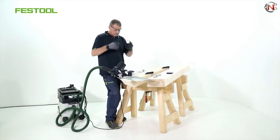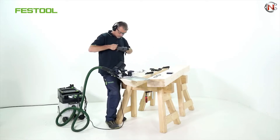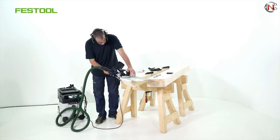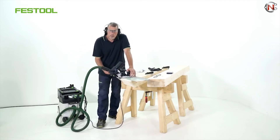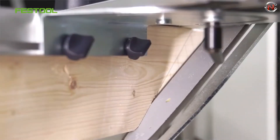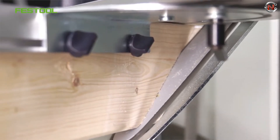The Festool SSU-200 is compatible with any chainsaws with 3/8-inch spacing that are available as accessories. Unique features include chain tension that can be modified without the use of tools, and a drive length thickness of 1.3 millimeters that can be employed on both sides. Festool Universe SSU-200 price range starts from $124.